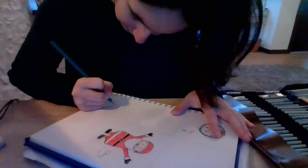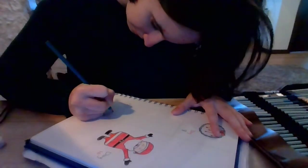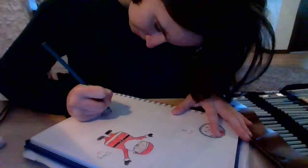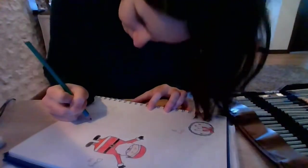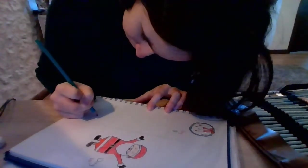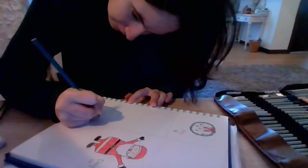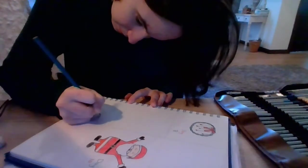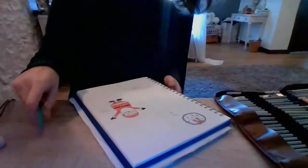And now we'll do this present. I think this one will go up like this as well. And then up like this. And then another little bow. All right, so here we have our presents drawn.